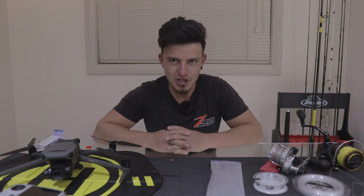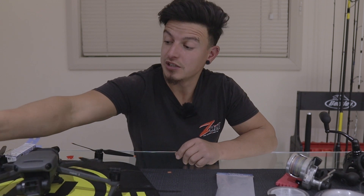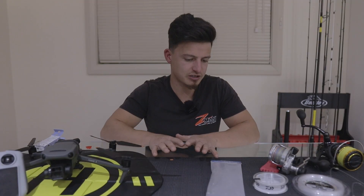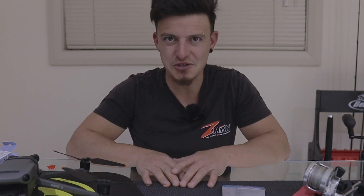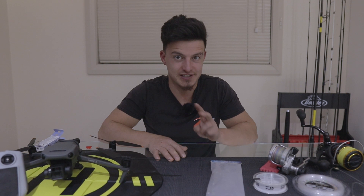Hello everyone and welcome back to my channel. Today I want to show you all the gear that I'm using for drone fishing. It's not going to be a long video, so please subscribe and let me know in the comments below if you want to see a second one where I can actually show you how I rig it.